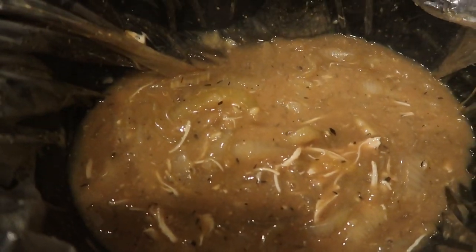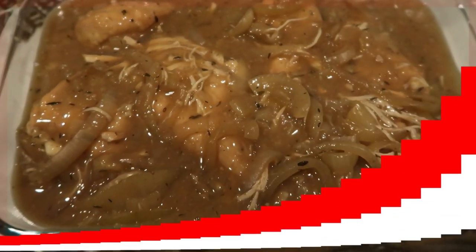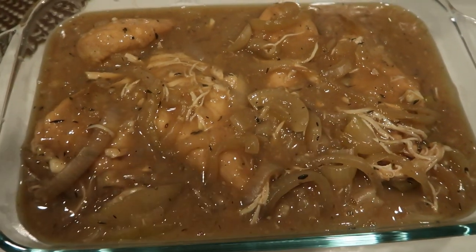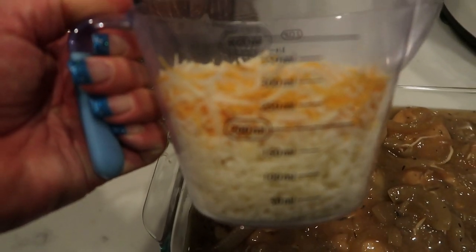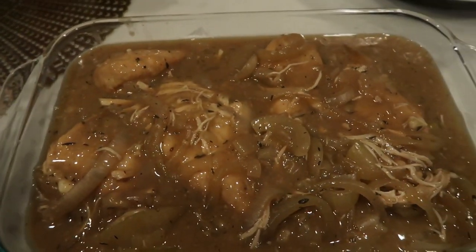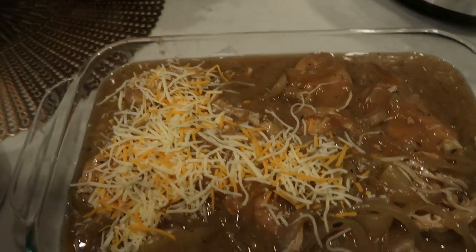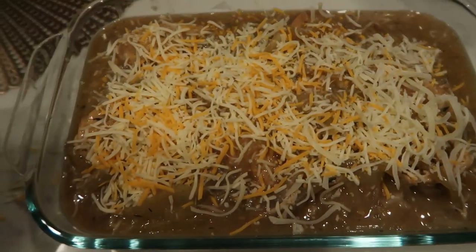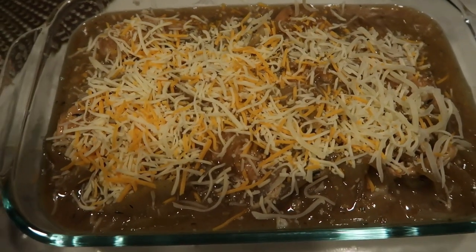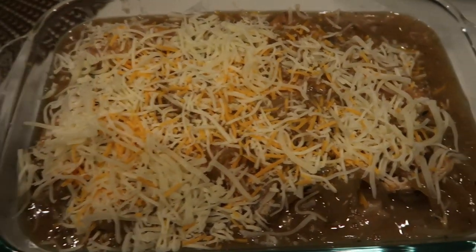It's going to go into the oven at 350 degrees, but first we're going to put some cheese on top. There is our chicken with that gravy — it looks and smells so good. I have one cup of fat-free mozzarella and half a cup of the Trader Joe's light Mexican blend, and I'm just going to sprinkle that right over the top. This goes into the oven until the cheese is nice and melted, and then we just top it with croutons right before serving. This looks so delicious!